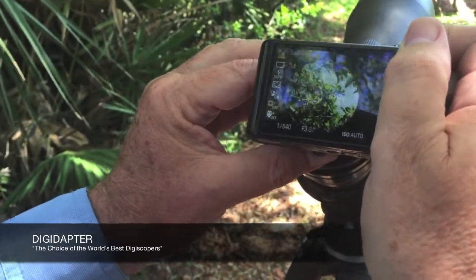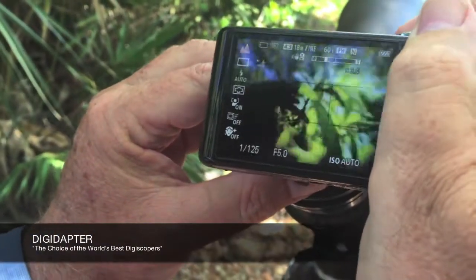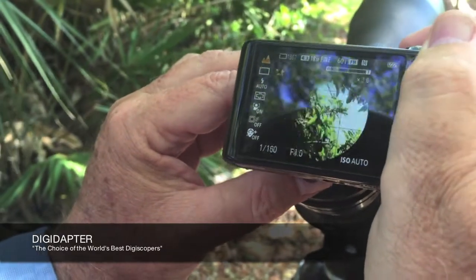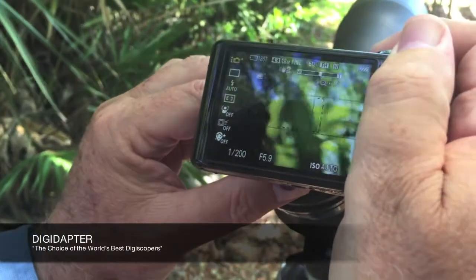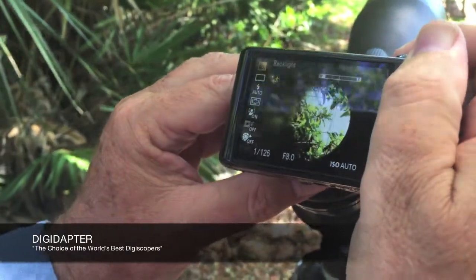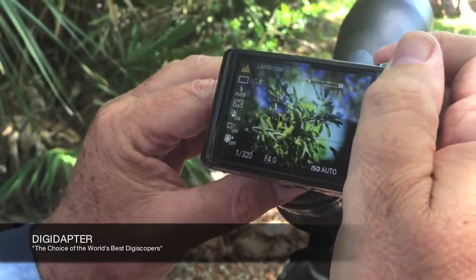But then, as I zoom it up, I have to zoom it way out to get rid of the vignetting. And even then, that's just way too much power — you would never get a still, nice shot, and you never really do get rid of the vignetting.